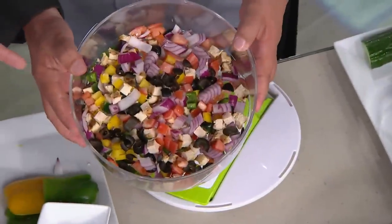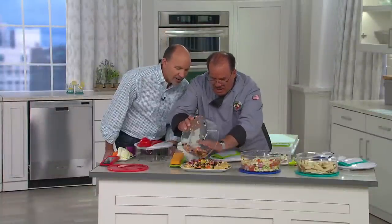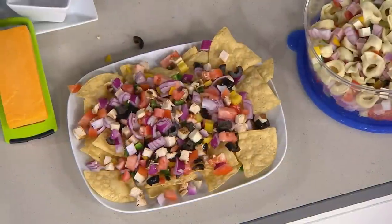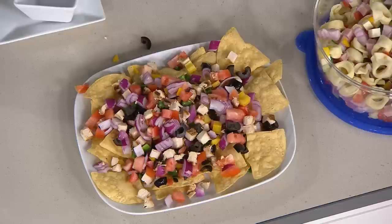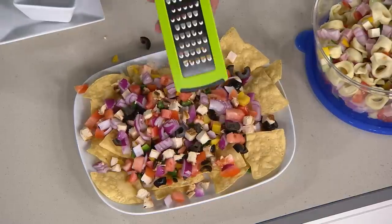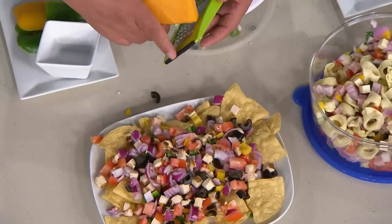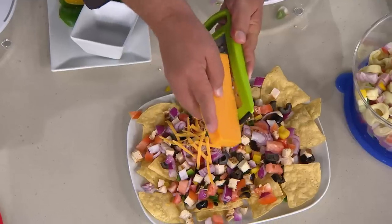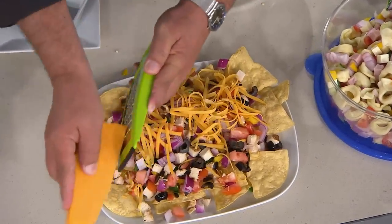Let's give that a shake and pop it on top of the nacho chips. Now what's missing? The cheese. You can use the grater on the machine, but it also has a rubberized base so you can use it on the counter, or hold it in your hand and just go over your pastas, nachos, chilis, and add those beautiful shreds. Perfection.